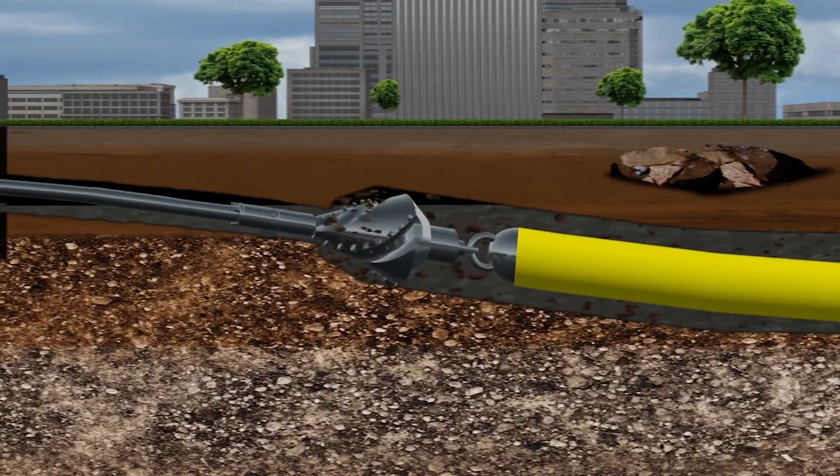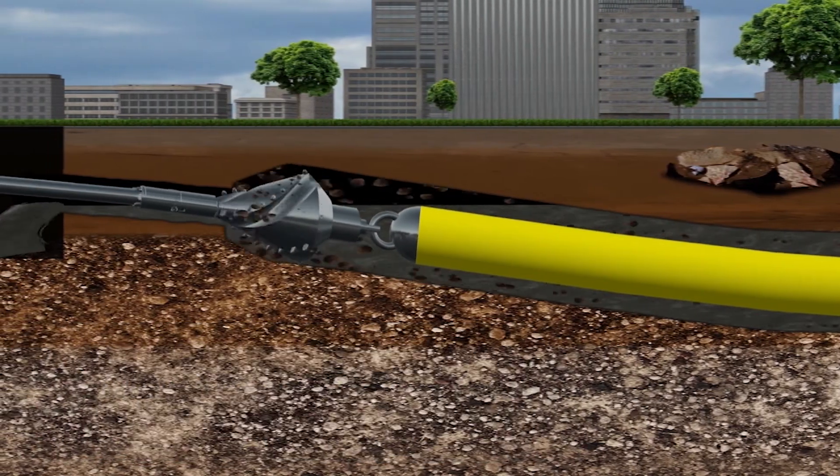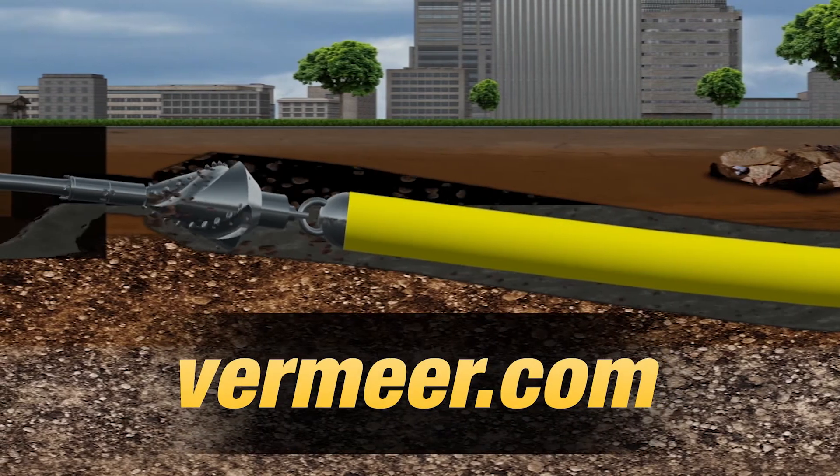As you can see, there are numerous considerations for boring in soft rock. For more information, contact your Vermeer dealer or visit Vermeer.com.